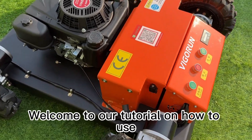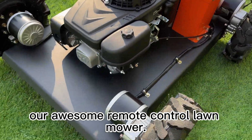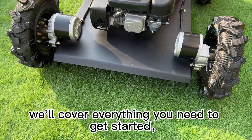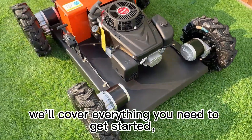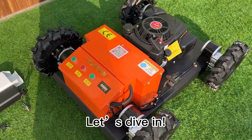Welcome to our tutorial on how to use our remote control lawn mower. In this video, we'll cover everything you need to get started, from charging the battery to mowing your lawn like a pro. Let's dive in.